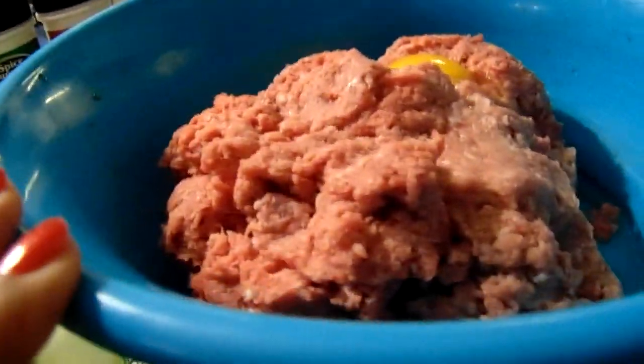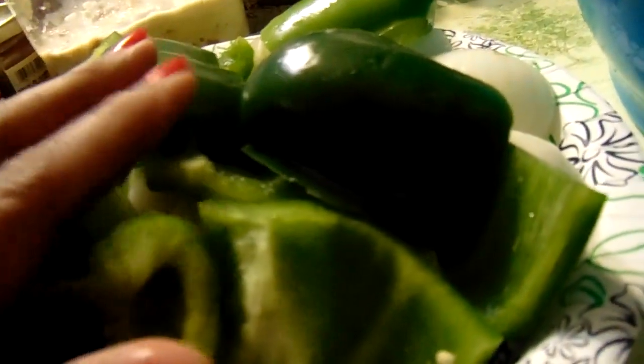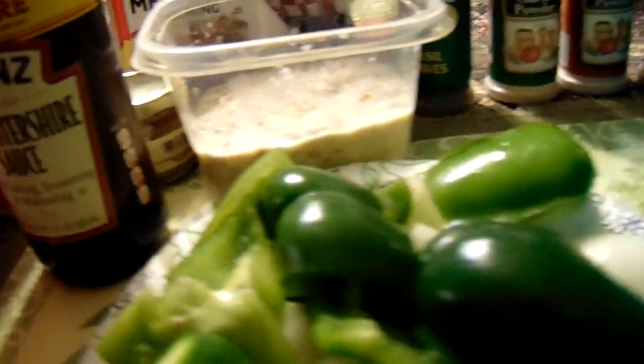Here in this pan I have three pounds of ground beef. I already added two eggs to it. I have a whole bell pepper and two medium-sized onions that I'm going to blend up in the blender. And I have three slices of bread and some milk here soaking. Then I have a half of a 16-ounce can of tomato sauce right here in this container.